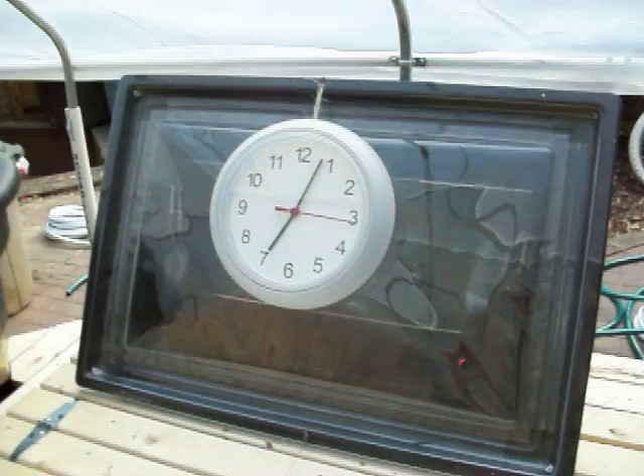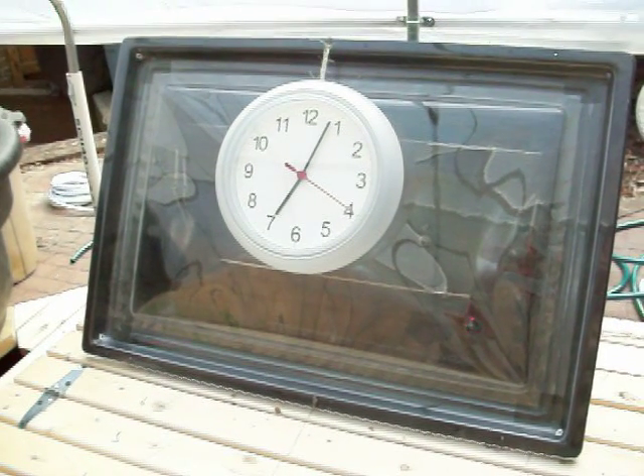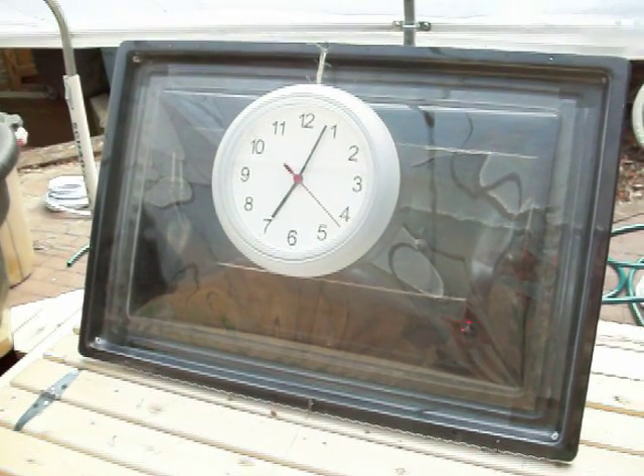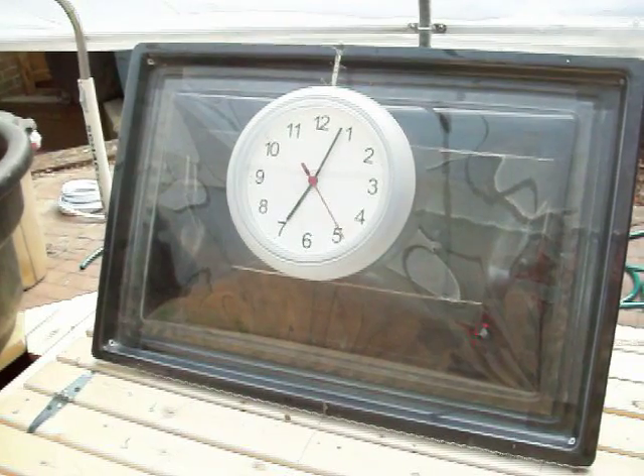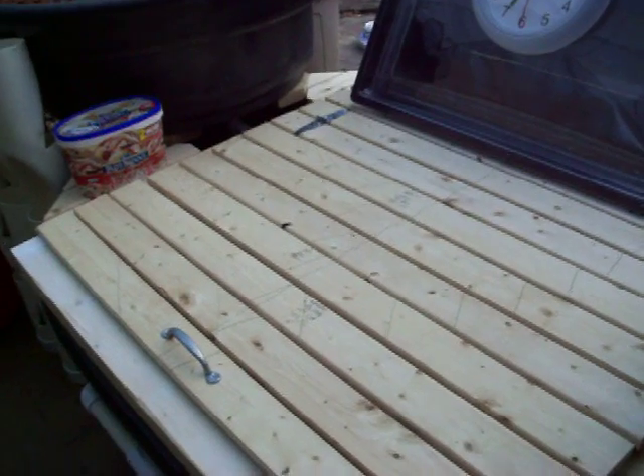Here is my solar oven. When it's not being used to cook things, I put it backwards and use it to hold my lamp. And here — that isn't actually ice cream, that's where I keep my fish food.